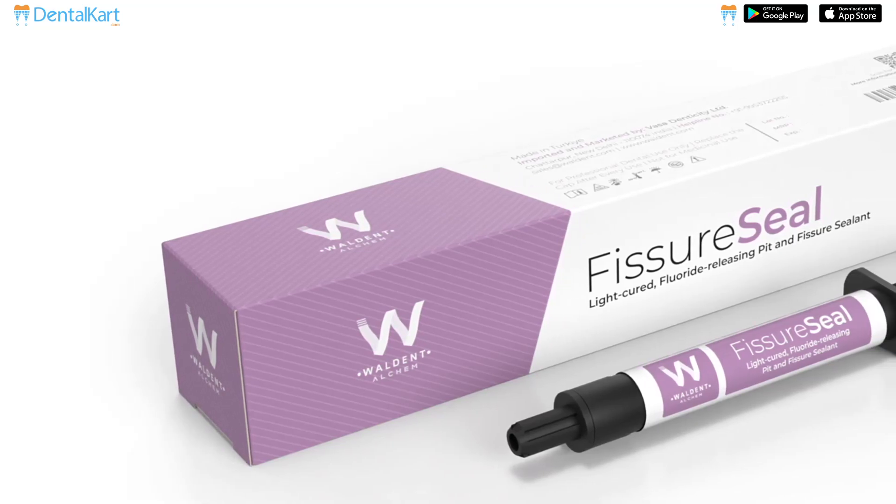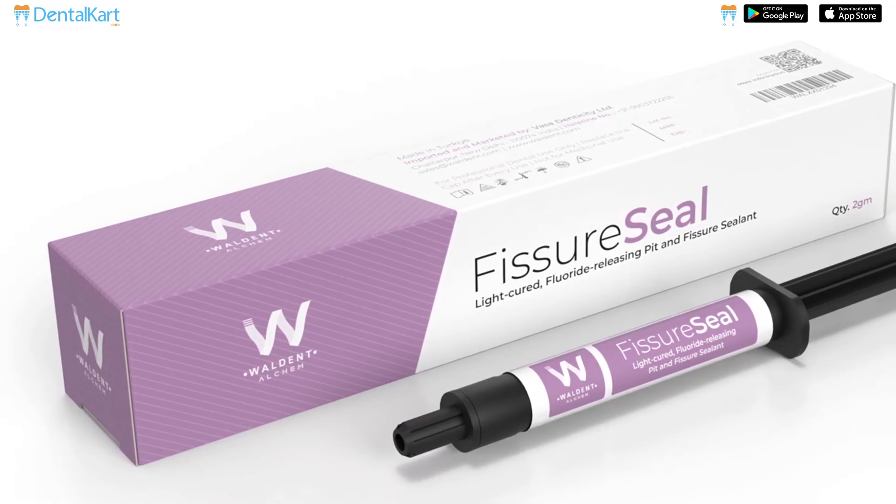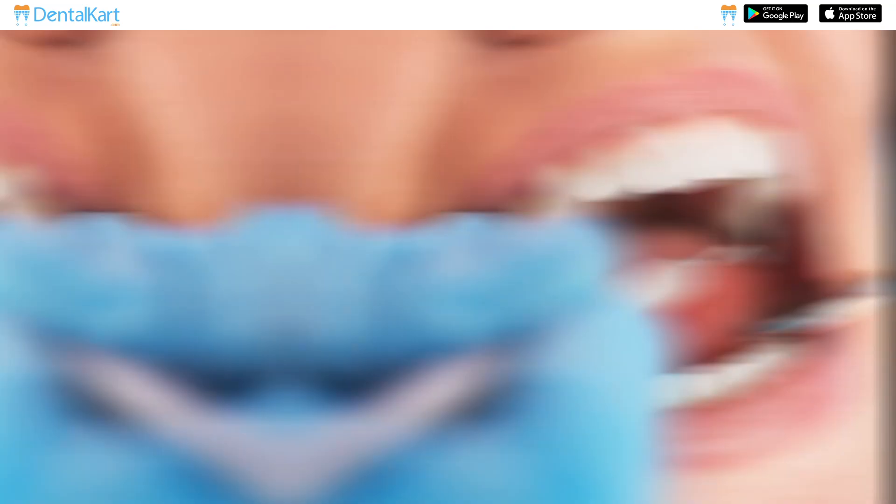Walden Fissure Seal is a light cure, fluoride releasing pit and fissure sealant which is specially designed to prevent dental caries and promote oral health.